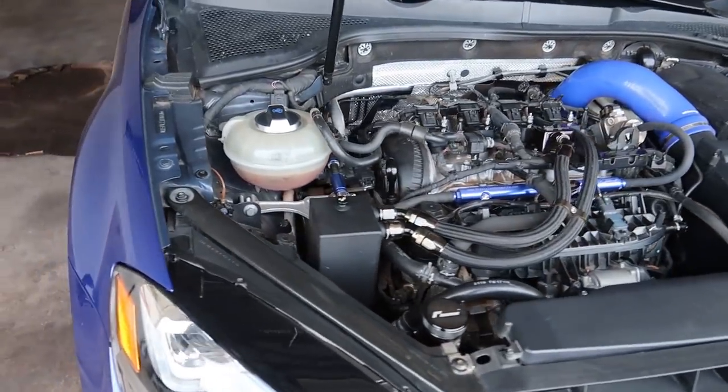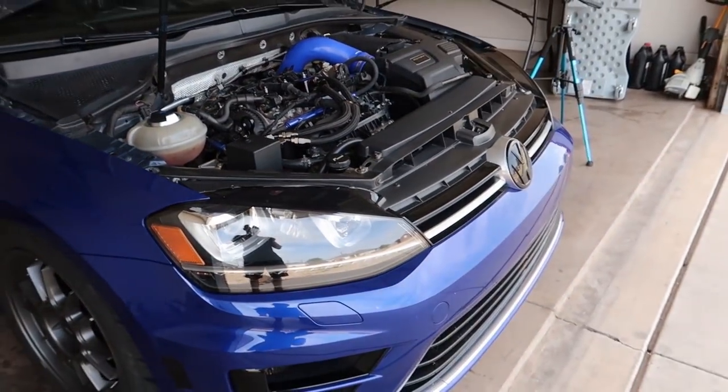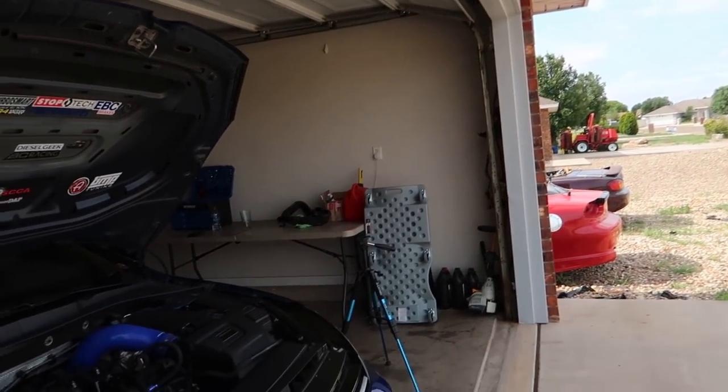Well, here we got everything back together. She's looking good, ready for this turbo install tomorrow — hope it goes smooth, fingers crossed. We got some more things to go grab today. I got this all buttoned up, I'm going to go wash my hands, clean up some tools, and take her for a test drive. Then I'm going to go to bed — I've been up for a while, tired, been working on the car all morning.